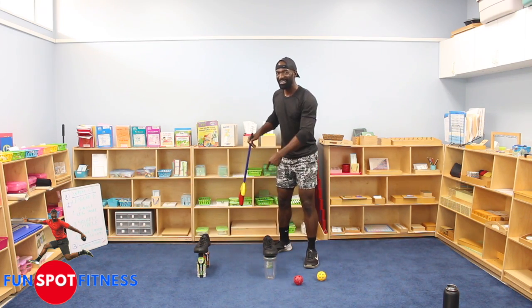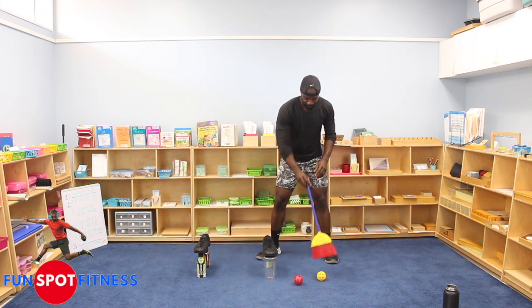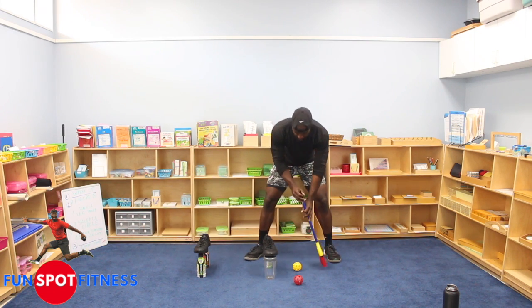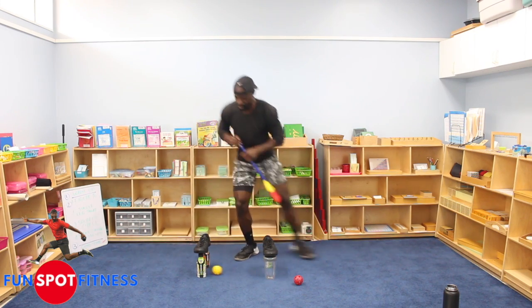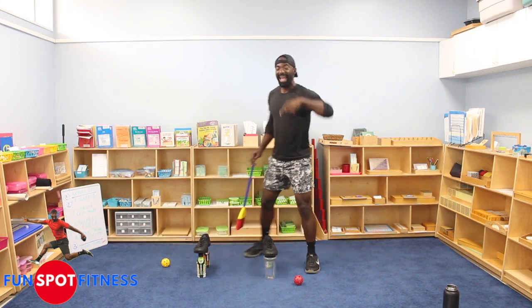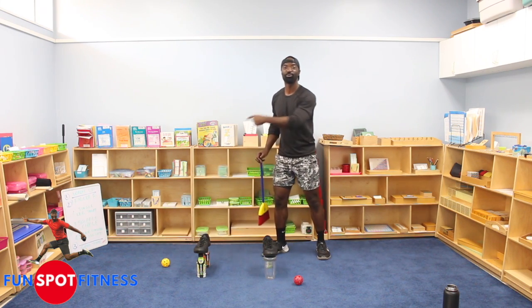Do you see where we're going with this? Some of you already got this. You have to take your ball and hit it through — through both. Like this: hit it through, go to the other side, hit it through, go to the other side, hit it through. It has to cross.